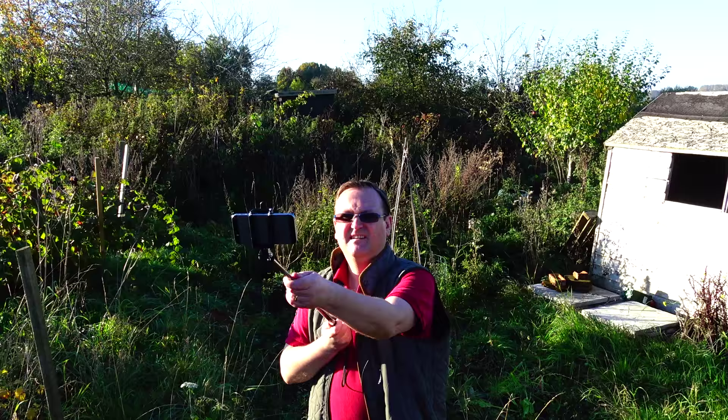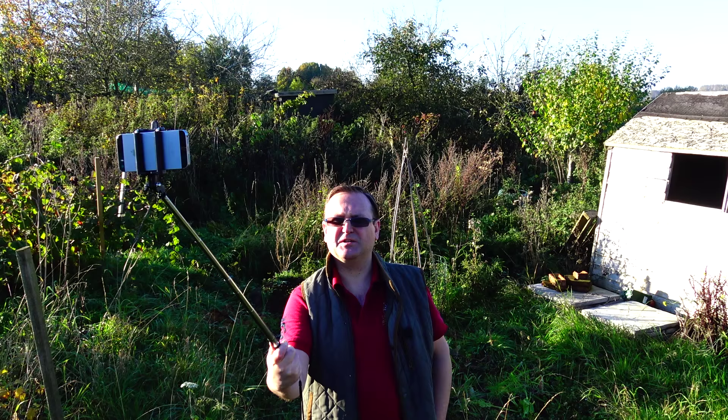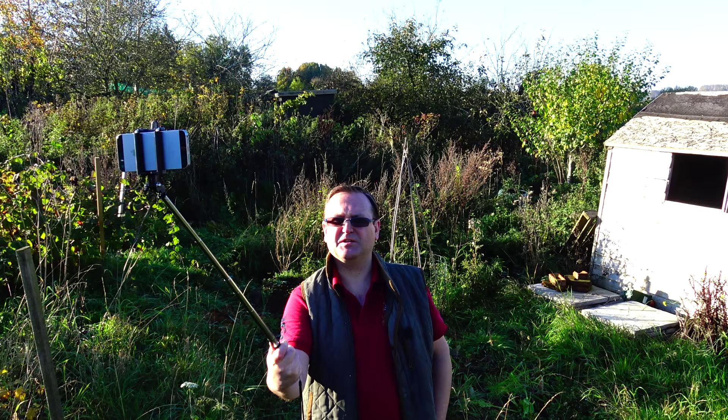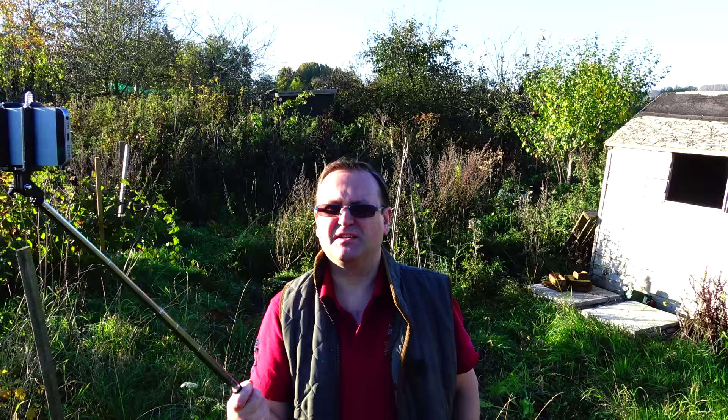The temptation with a phone is that you're always pointing it down and looking down into it, but the best camera angle is actually just slightly above head height. So that's why these things can become quite useful. This is a selfie stick — it's quite literally a stick with a cradle that you put the phone on. If I step back you can see I can start to get a decent angle, and from there I can actually create something that looks a little bit more professional, though you do get wobble and need a very steady hand.